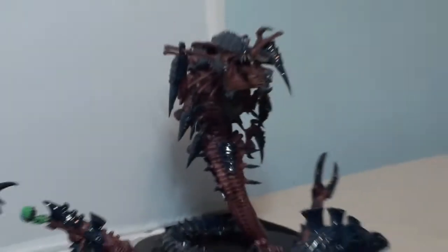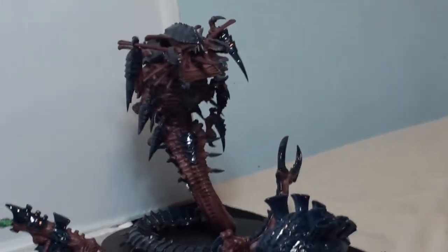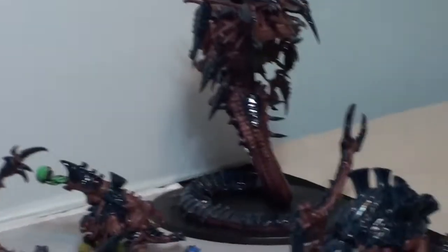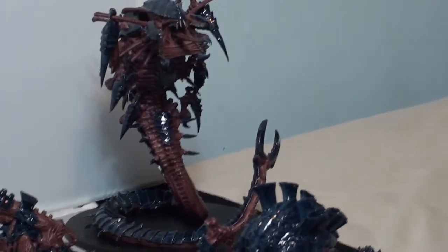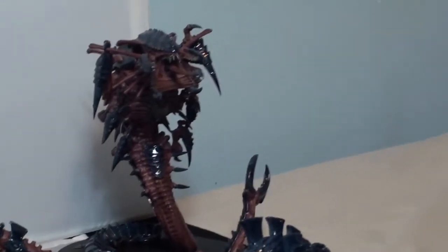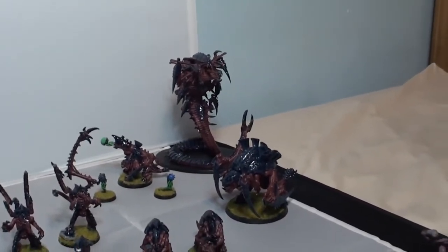Then of course we have my Mawloc — I keep calling him Trigon — as my Mawloc. I've had some success with him. First time I used him he managed to take down three or four Grey Knight Terminators, but then he got caught in combat. I've had minimal success with him overall — I think I just don't know how to use him that well.